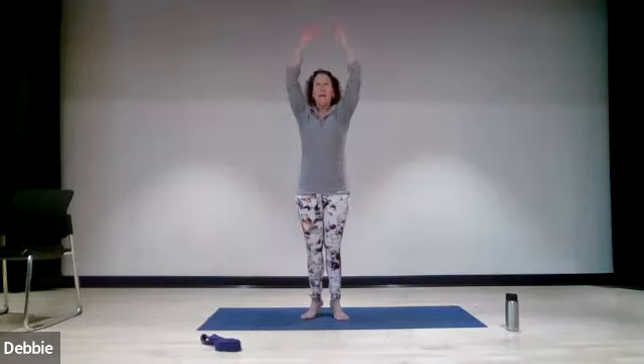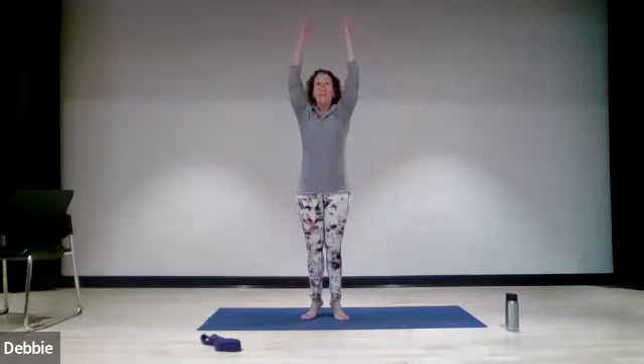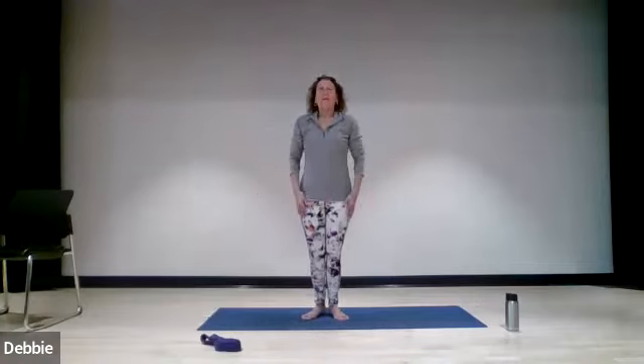Bringing the heels slightly closer together, hands out. We're going to inhale — as we inhale, lift the hands, lift the heels, lift the eyes to the sky but don't lift the chin up. Nice deep inhale, everything comes up — eyes, heels, hands. Exhale, everything comes down. One last time — inhale up, everything comes up, exhale down, everything comes down. All right, I want to thank you for joining me on another Thursday afternoon. Have a good weekend ahead of you, enjoy the nice weather. Thanks, thank you everybody.